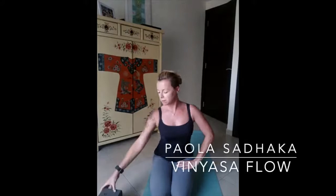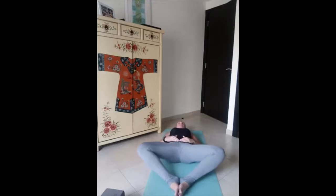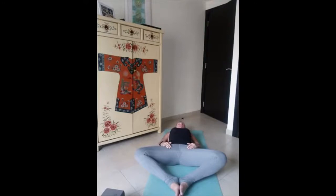Hello everyone, here we are for our practice. Take your blocks and we're going to start in a low down position, feet together in diamond pose. We start centering ourselves here on our mat with the rhythm of our breath. Just observe how your ribcage is lifting up and expanding to the side during your inhalation, and how your navel is moving towards the spine during your exhalation.